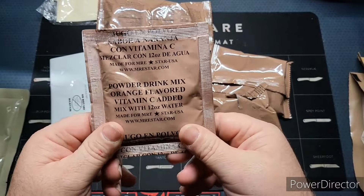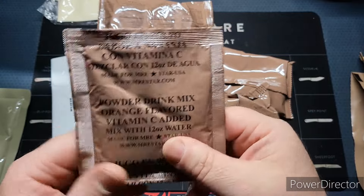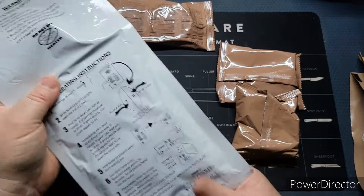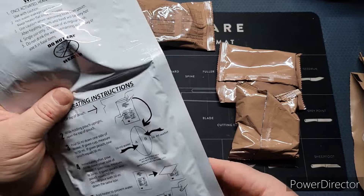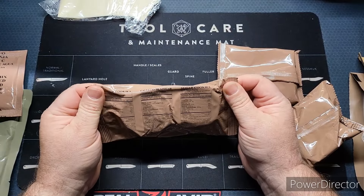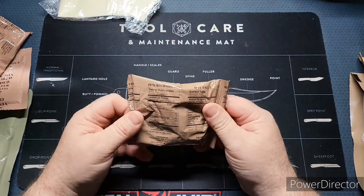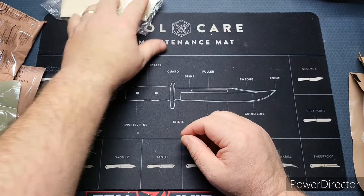We got a powdered drink mix, orange flavored with vitamin C added — 12 ounces of water for that one — and I'm pretty sure that's not good. There are these funky heaters; we're not going to use them, we've only gotten one of them to work. We got some sugar cookies, which seems to be standard in this, a nut raisin mix, and some dried fruits.